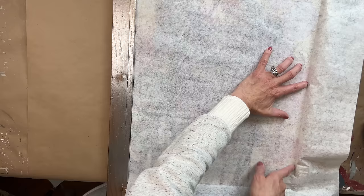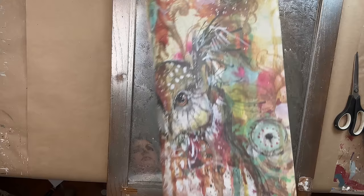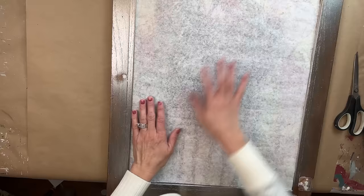From there, grab your scissors and cut along that crease around the entire perimeter. It does not need to be perfect because it's on the back side and any imperfections are going to be hidden by the looking glass. I always save my excess paper. I lay the cut piece in and flip it over to check placement — it was a perfect fit.